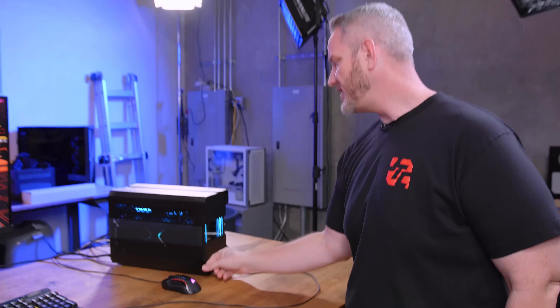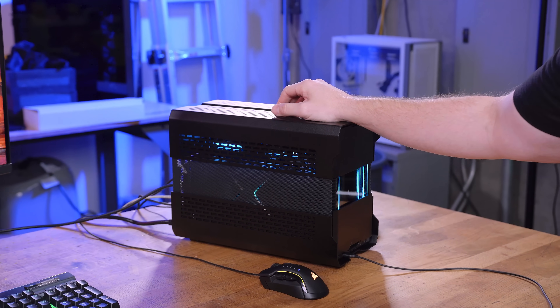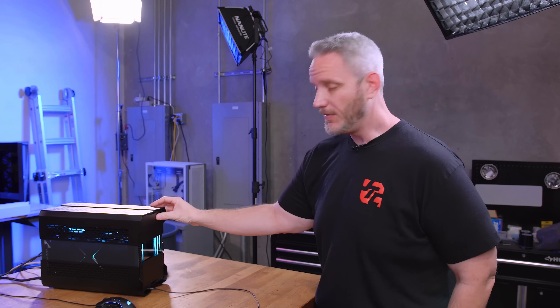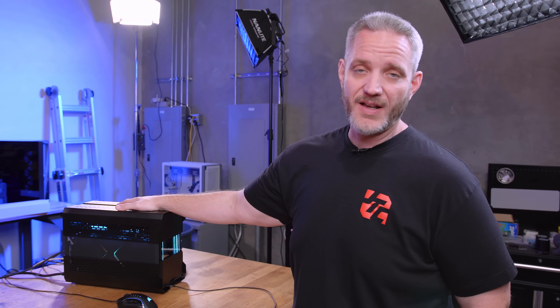Alright, here's my Evolve Shift XT build that you saw me do a while ago. I want to give you some long-term reports regarding temperatures and see if we can do some things to improve it. One of the things about small form factors that's always difficult is managing heat. There are also some comments I want to address from the previous video about why I didn't do certain things.